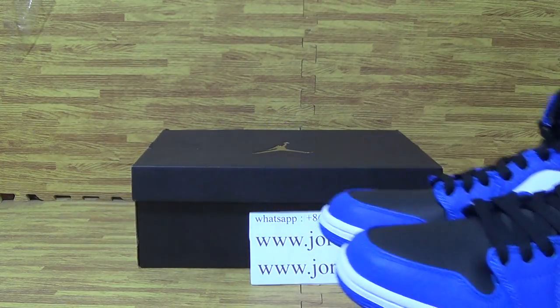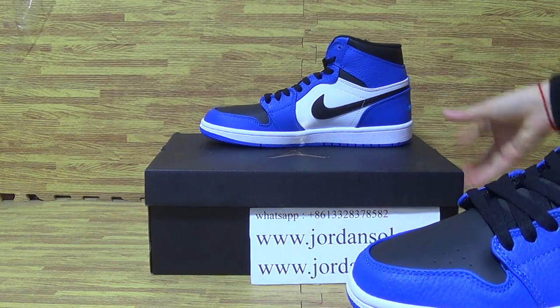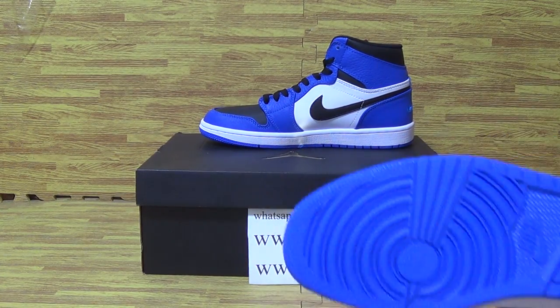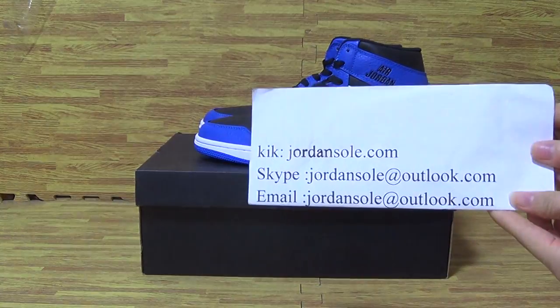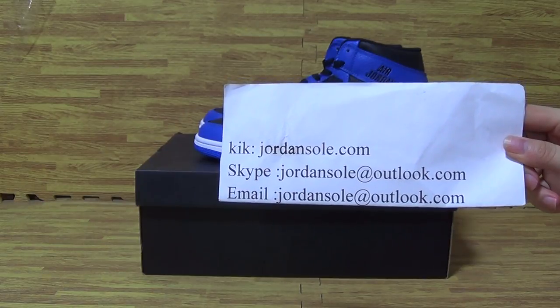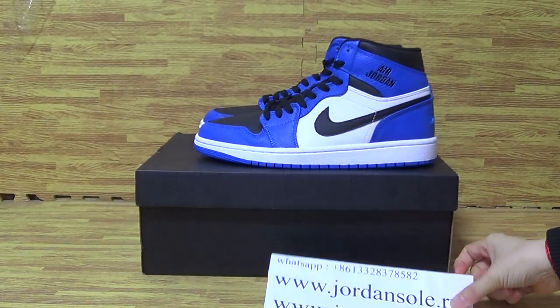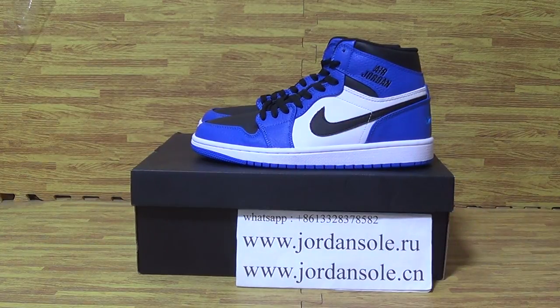I hope you like this one. Royal edition — we got it today, also in stock from Jordan Solo. Any questions, please contact me with quick email or Skype information. Please subscribe to my channel, also my Twitter, Facebook, and Instagram. Jordan Solo, comp 01. Bye.